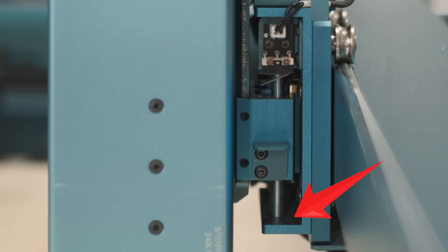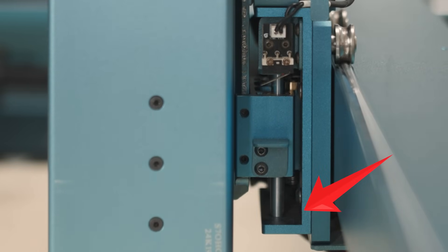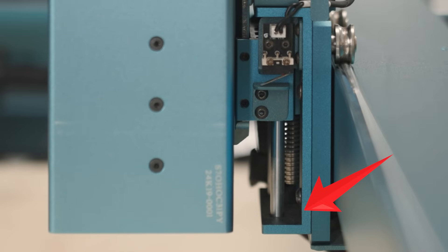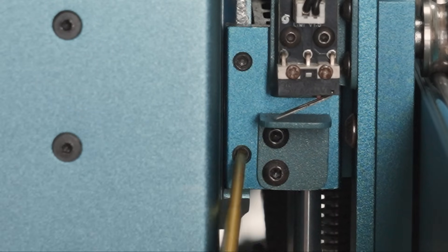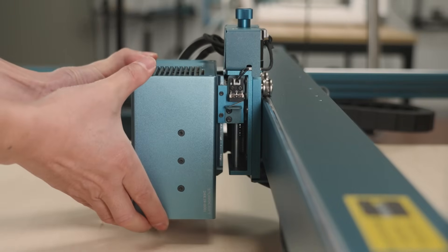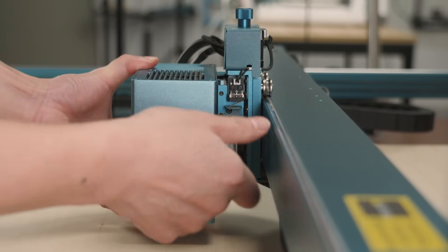There is a problem with the laser getting stuck when focusing. The reason is that the laser is mounted too high, exceeding the Z-axis range of the laser. This can be solved by mounting the laser lower. Note: the problem can be solved by adjusting the laser height when the Z-axis of the laser is blocked.